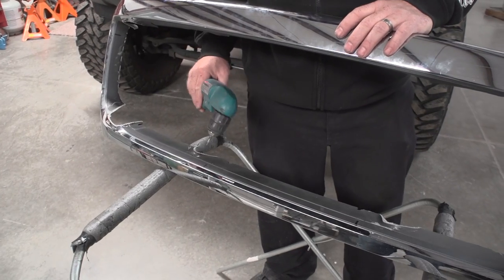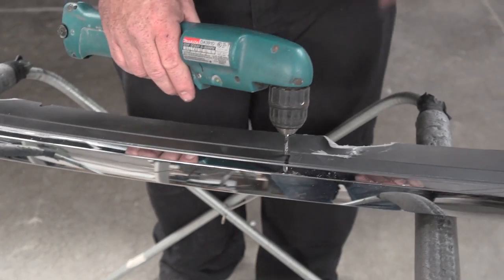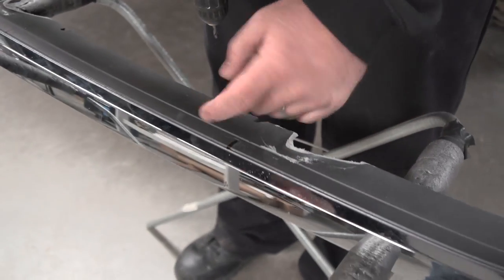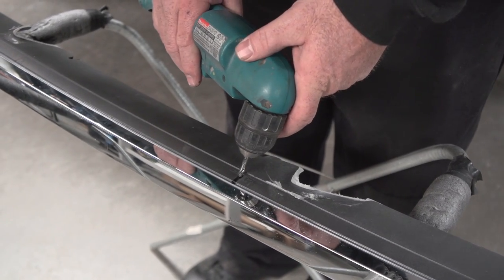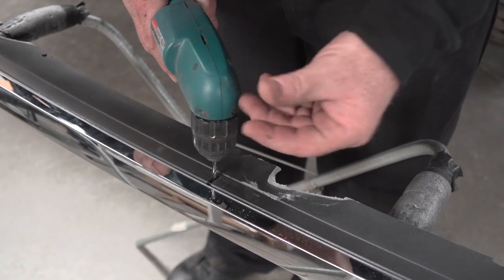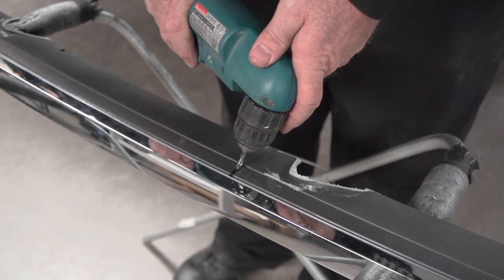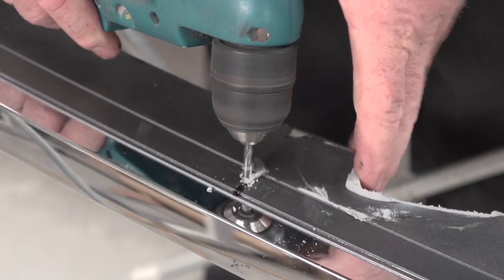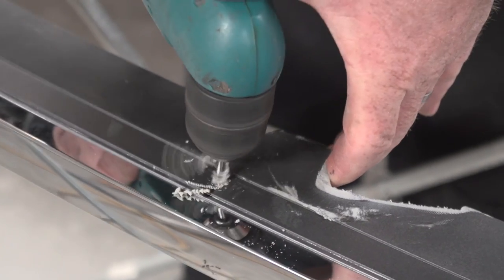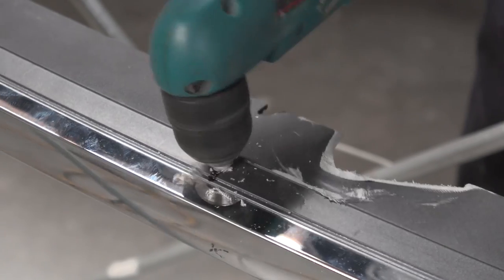Now that we've removed the Status Grill, here are your marker lines — we're going to drill those. What you want to do is drill towards the inside end of the line, so it'd be on this end. What that will achieve is a little easier to install the nut and bolt on the install. Once you get through, give it a little side to side to give it some wiggle room for the bolt.